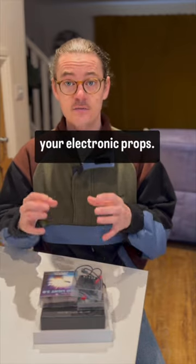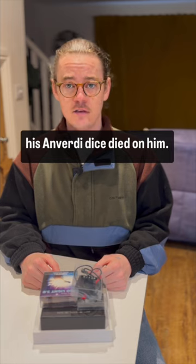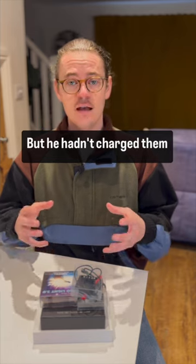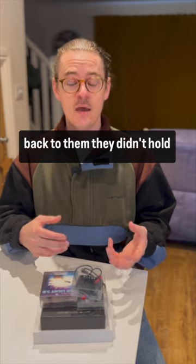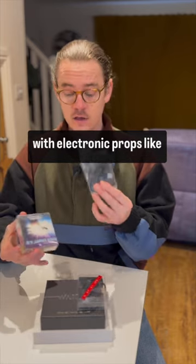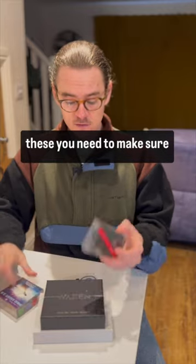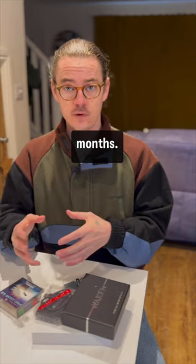This tip could save your electronic props. A friend recently said that his Anverdi dice died on him — he hadn't charged them for a really long period of time, and when he came back to them they didn't hold a charge. You need to make sure with electronic props like these that you charge them at least once every three months.